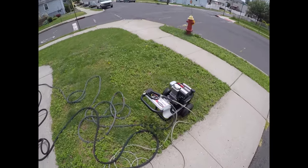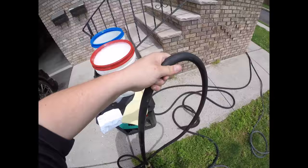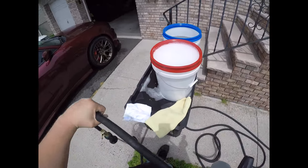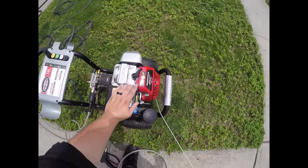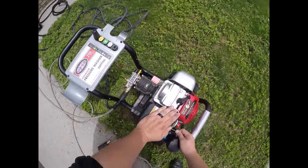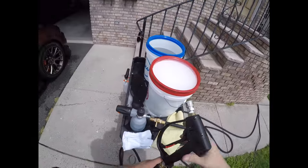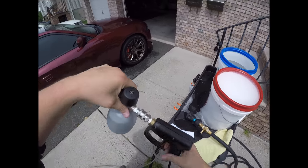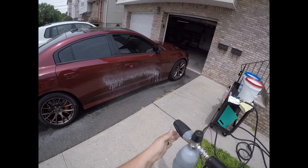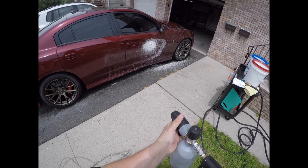Alright, now I have no idea how this foam cannon is gonna do with the Avalanche that I put in there. Whoa, okay!